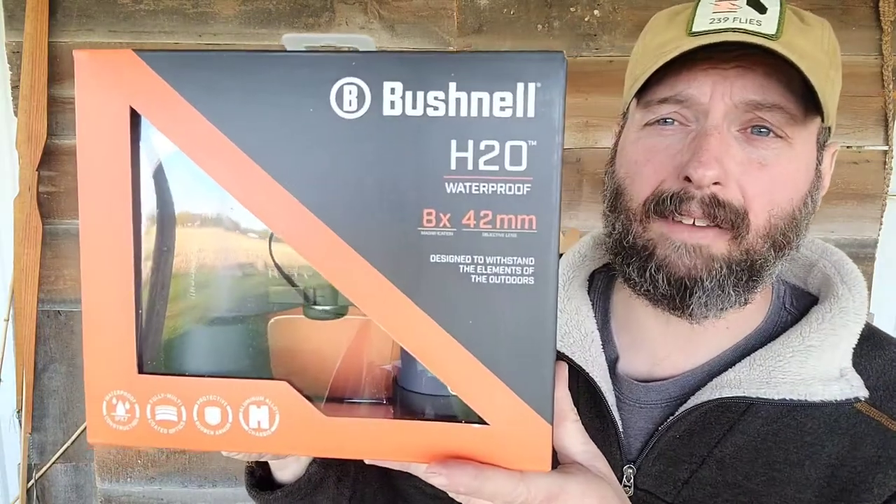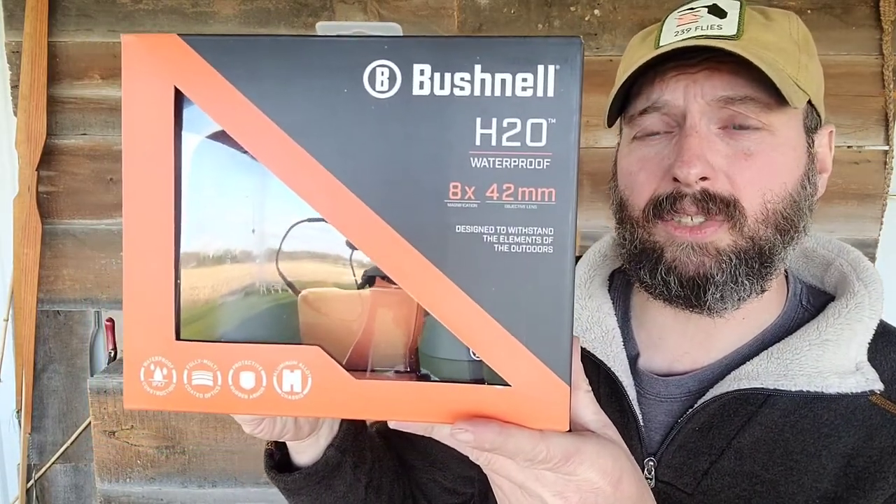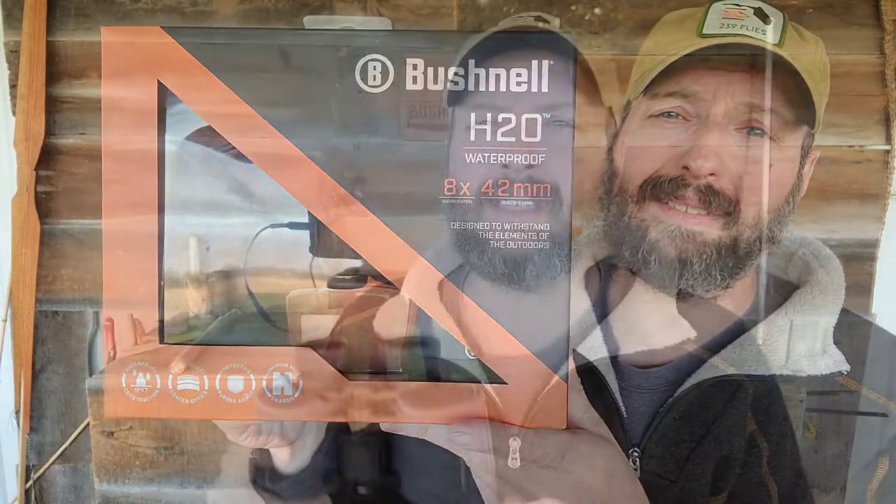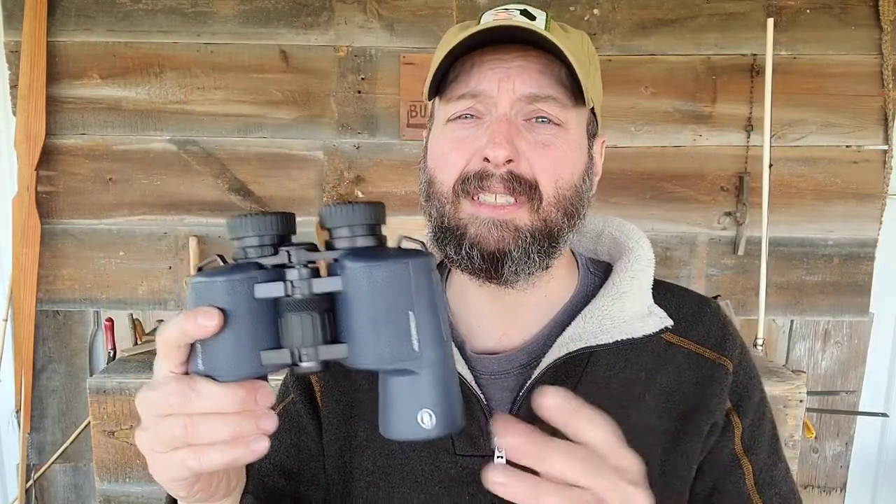Next out of the box, I have Bushnell binoculars — this is the H2O. It's 8 power with a 42 millimeter objective lens. The sun's setting now so this isn't the best light, but just scanning the field beside me, the light transmission is great. I can see into the shadows very well. This is something that's going to come in really handy for the upcoming groundhog season.